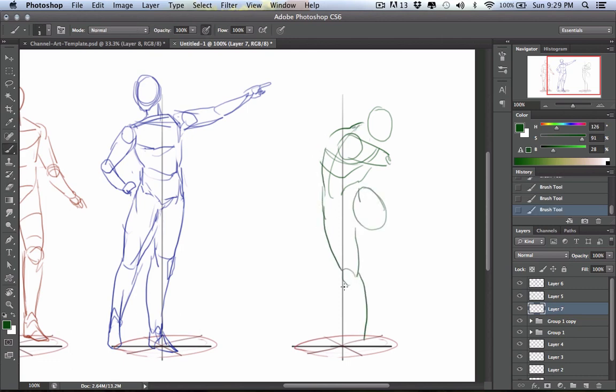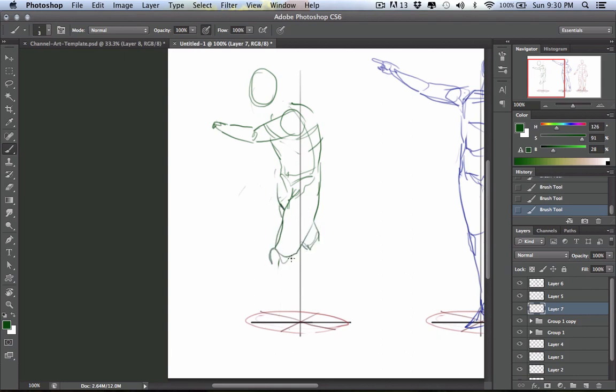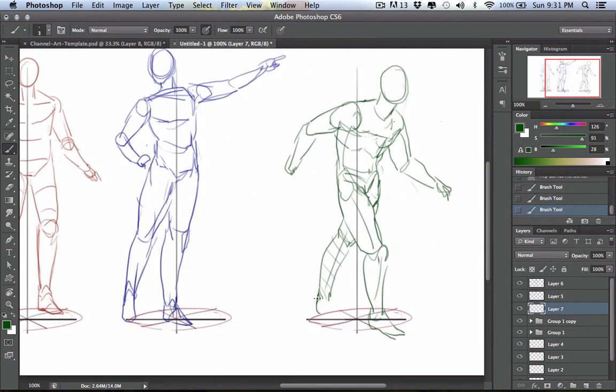When thinking about your figures, you want to think about the center of mass, which is usually the torso — that's kind of the center of gravity — and you have to consider that as you create your poses. One thing that really helps is this exercise where you draw that vertical line and make sure your figures are wrapping around it and staying balanced. As you can see, with increased complexity from the red figure to the blue to the green, I have to do a lot more erasing and shifting just to figure it out.